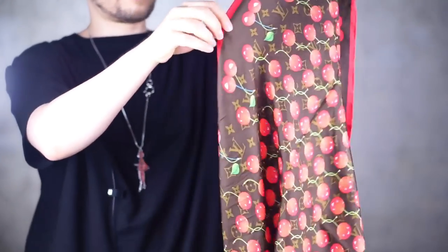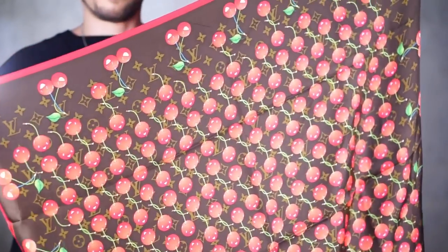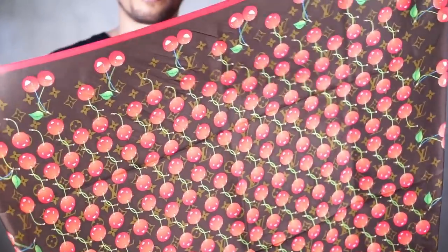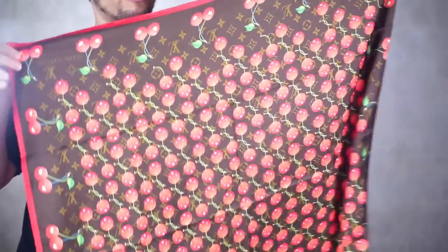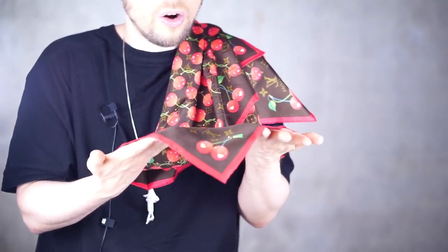One of my absolute favorite pieces is this one — it took me 11 years to hunt it down: the Louis Vuitton x Takashi Murakami Cerise cherry print, with the cherries overlaid on top of the classic tonne-sur-tonne brown-beige monogram canvas. This is a silk fula made in Italy, the biggest size they make — around 90 by 90 centimeters. I've done a review video on this one. This is definitely one of my favorites. We have an artist literally working on top of a designer pattern. It made my year to have found that piece.